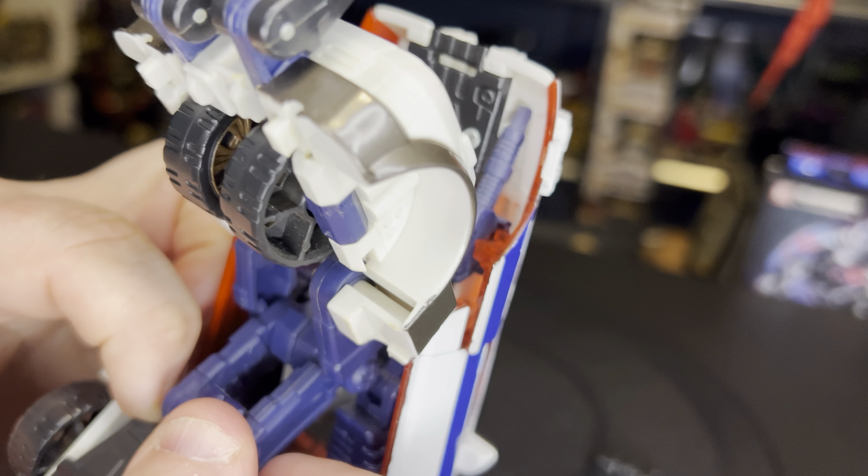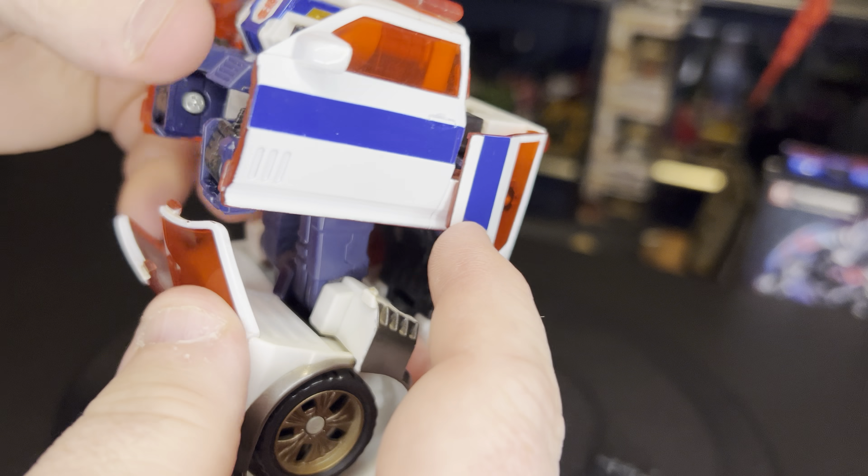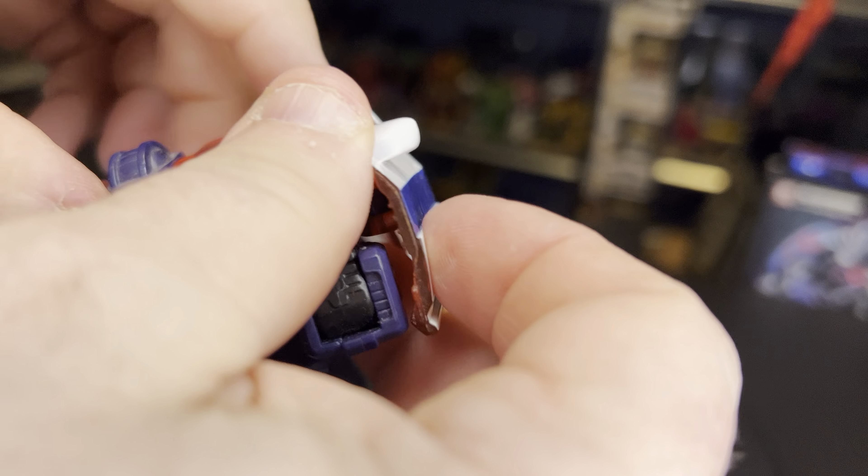Same thing over here — flip out the feet. These two halves are going to come together like such, and then we're going to separate them. That forms his legs. Next we're going to take this back section first — pop that loose, let it hang. Next we're going to take the two side panels out and up for the arm.